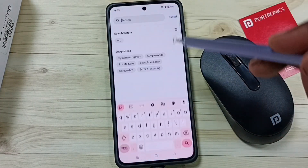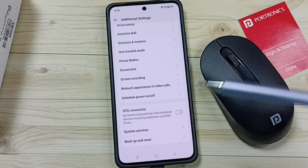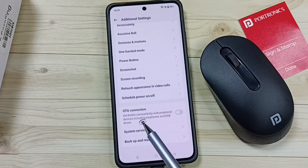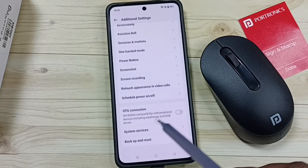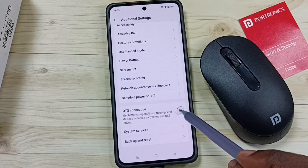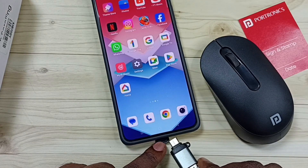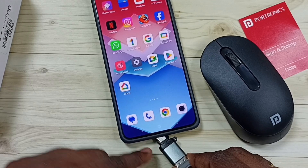Tap on the search field and search for OTG, then tap on OTG connection. If the OTG option is available, we need to enable it. Enable OTG like this. After that, connect this adapter to the mobile phone.